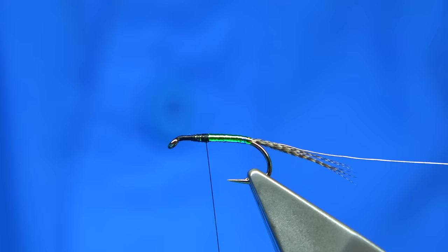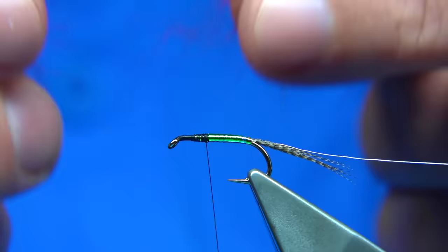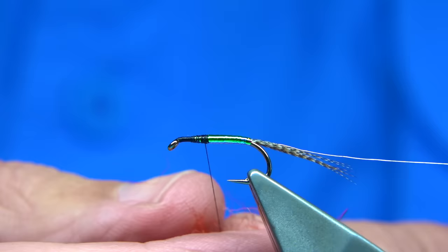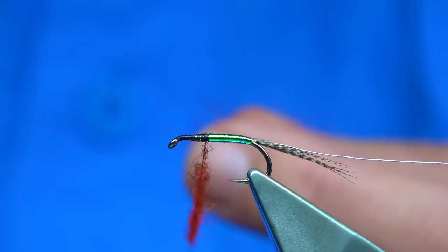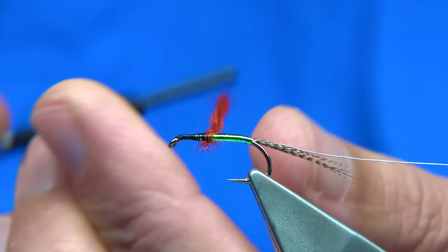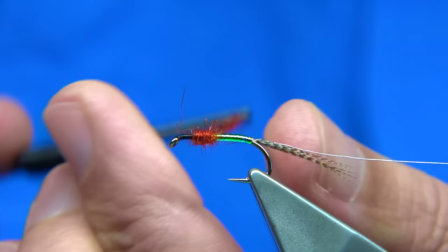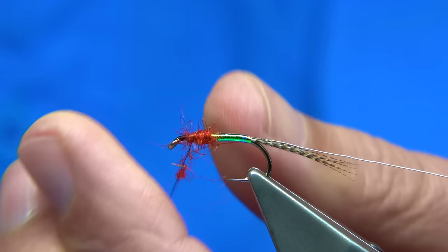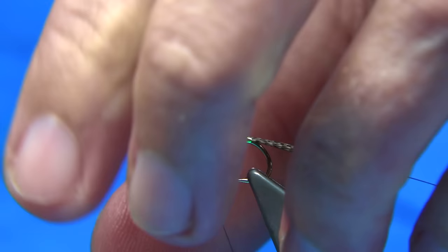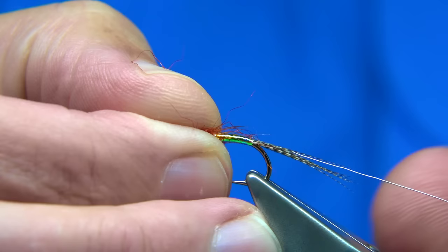Tidy that area up. Now I'm using a mix - this is seal's fur. This one here is actually 'flame' as they call it - it's a kind of hot orange-red type blend. If you've got hot orange seal's fur, mix it with a tiny bit of red and that'll give you this flame color, or you can dye it flame which is hot orange with a touch of red dye. We just lightly dub this on and form the thorax. It can be thin or quite heavy - it's up to yourself. Because we've got a body hackle you've got to make sure you've got room for your materials.